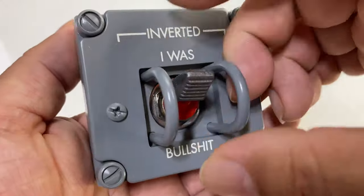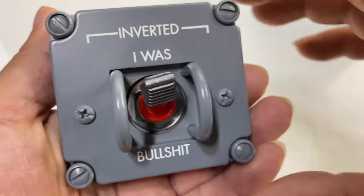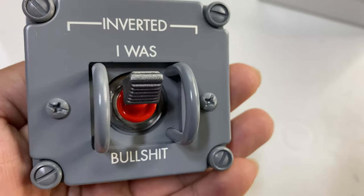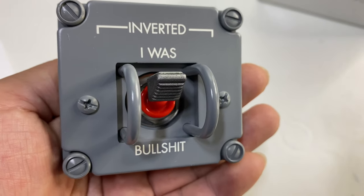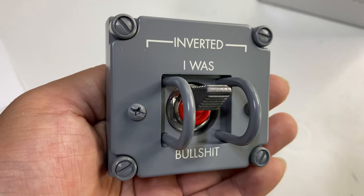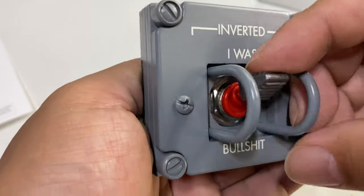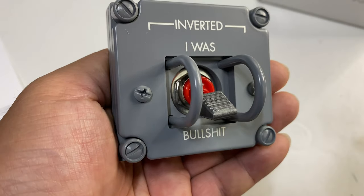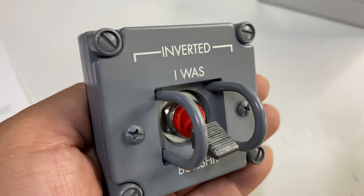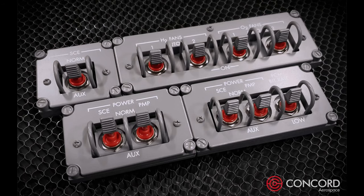These aren't really meant to do anything — they're just meant to be a cool design piece. Hang them on your wall; I'm definitely going to put this on my desk. I think it's awesome. If you want to pick one up and customize it for yourself — maybe have something funny like 'fart on' or 'fart off' (farts are always funny) — you can go to Concord and customize a switch or a bank of switches. They make panels with two, three, or four switches on them.